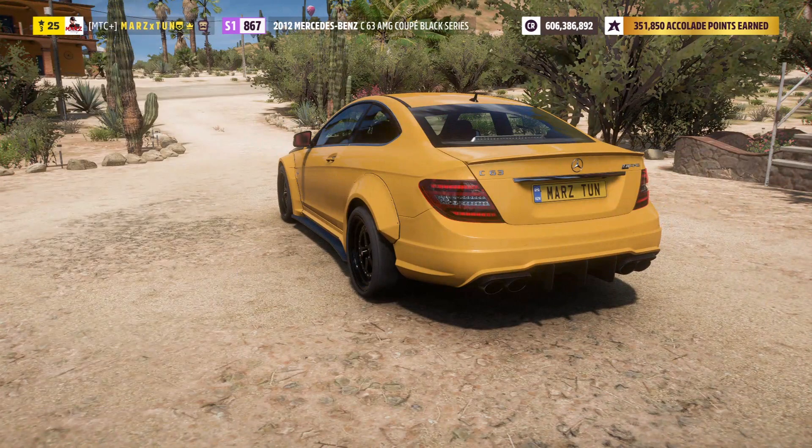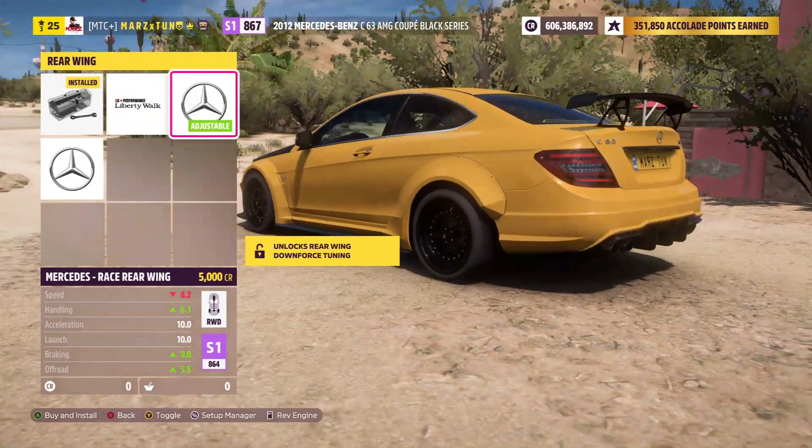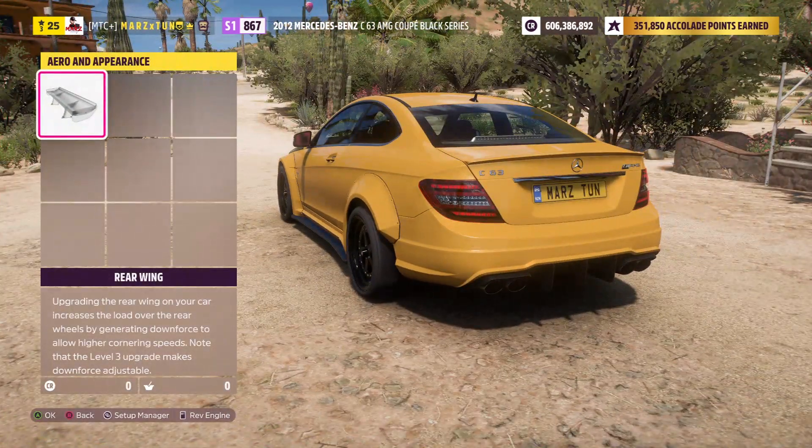All you can do here cosmetically is take off that little spoiler, or you can put the Black Series spoiler on there — I love the look of that spoiler — but I'm just going to leave it alone.